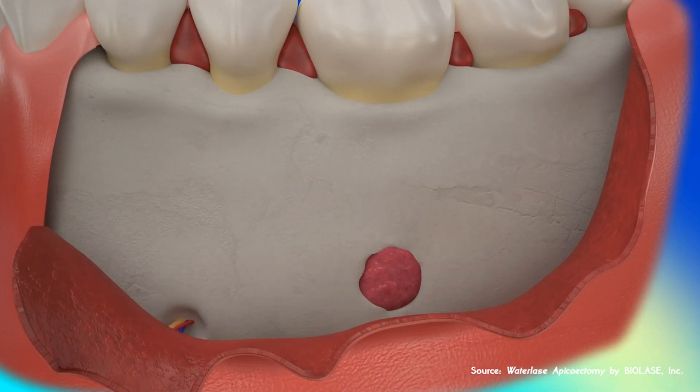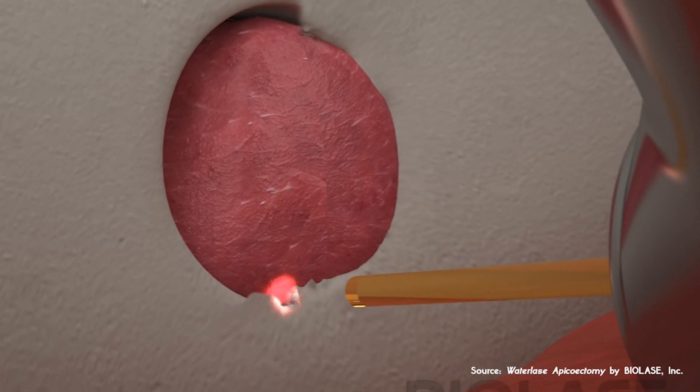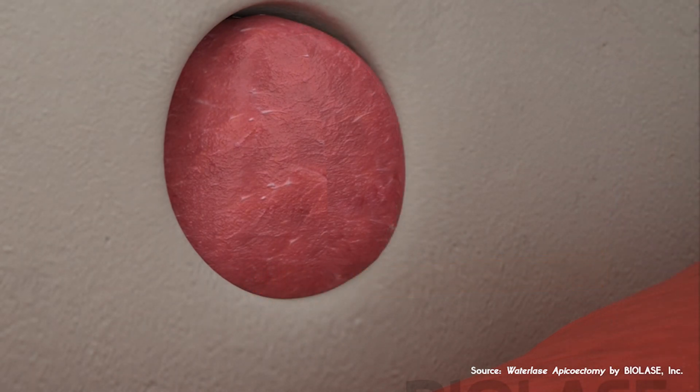It will be performed exclusively with a Water Lase iPlus by Biolase. The patient has a lesion at the tip of a root canal tooth, which is otherwise fine.